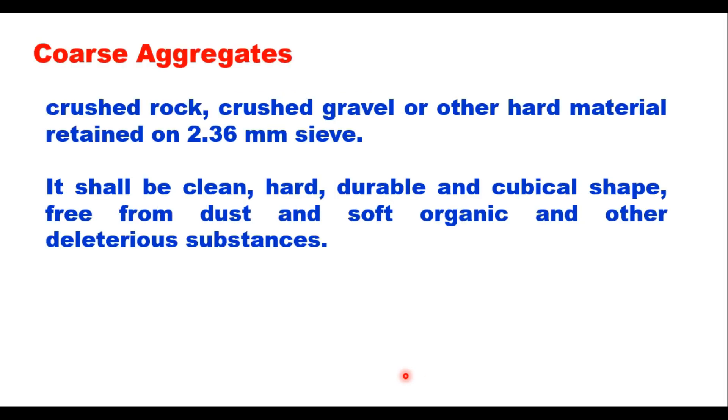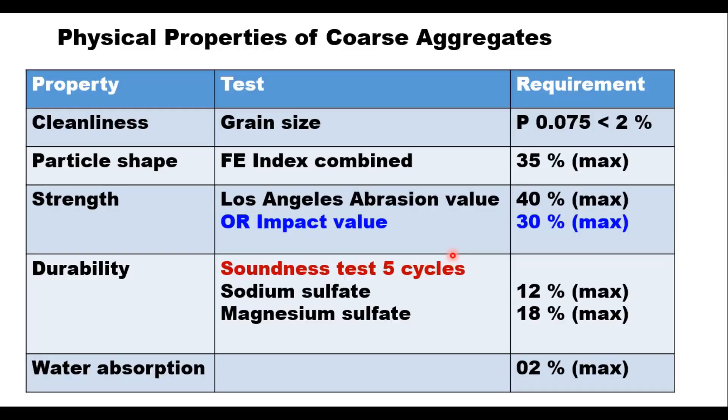Coarse aggregate for patch material will have the same properties as generally required for other types of bituminous mixes. It should be crushed rock, crushed gravel or other hard material retained on 2.36 mm sieve. It should be clean, hard, durable and cubical in shape, free from dust, soft organic and other deleterious substances. Cleanness is measured by passing the aggregate through a 75 micron sieve and the passing should be less than 2 percent.